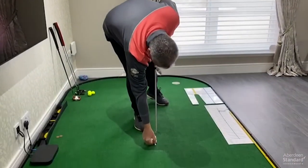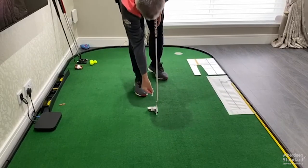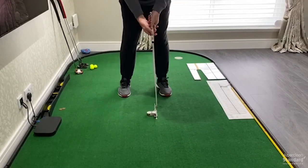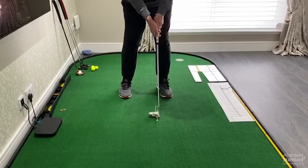All you simply do is put a T-peg just outside the toe of your putter, stick another one down just outside the heel, and all you're simply trying to do is make strokes without knocking down the T's.